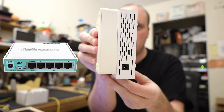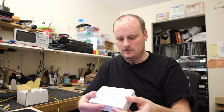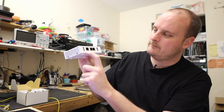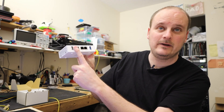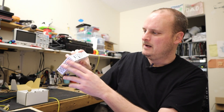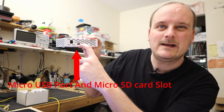So we've got an RB750 MikroTik and then the Untangle Edge Micro — pretty much the same size. One's plastic; the RB is plastic, but the Edge Micro is heavy with some good weight to it. On the Edge Micro we have USB, a LAN connection, and dual WAN connections — all gigabit — and another USB port on the front. On the back we have a 12V DC power supply, a micro USB port, and inside there's a micro SD card slot.